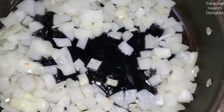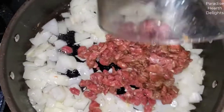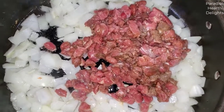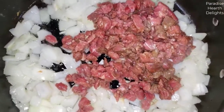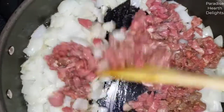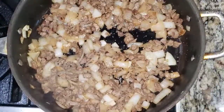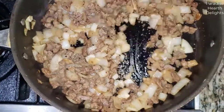Our onions have just about cooked. As they continue to brown, we're going to add the marinating beef. The beef has water that it's going to let out, so you want to increase the heat and continue sautéing. Add any salt or pepper you would like.